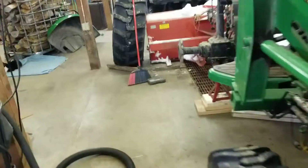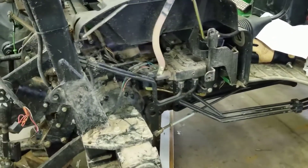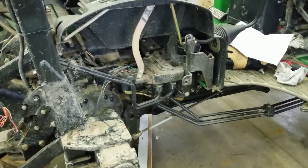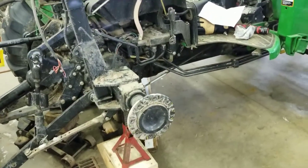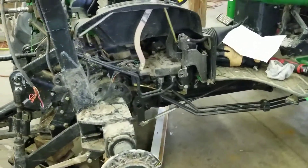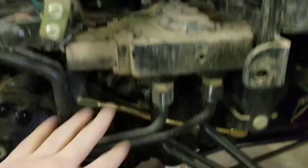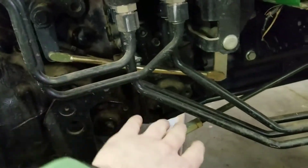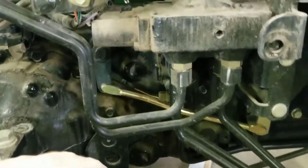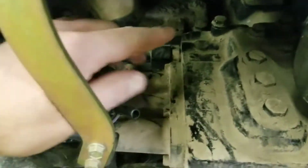What I want to show you guys — because it was kind of a mystery to me — is where the power beyond port is on the machine. You really need the wheel and the fender off to get to this thing. Here's the loader valve. You can see these are all going up to my loader, and these are going back — I've got one remote off the back — but the power beyond port is right here.